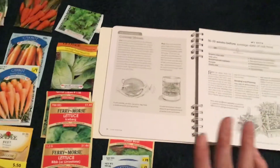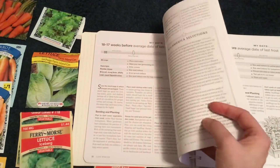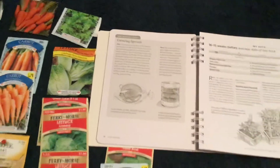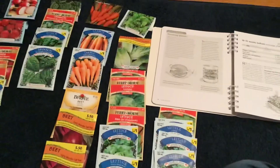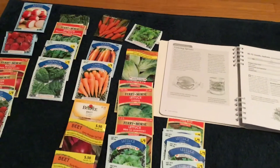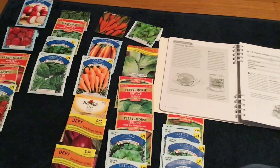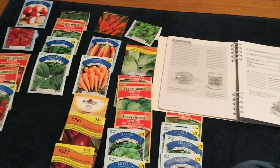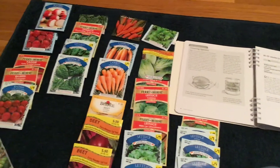The sprouts they recommend growing are broccoli, mung bean, and alfalfa. If you're interested, you can give that a try — I personally am not going to. I should have for the video, but I don't really have room on my countertop because I have my Aero Gardens going with my lettuce and tomatoes. Maybe I'll try it next year.